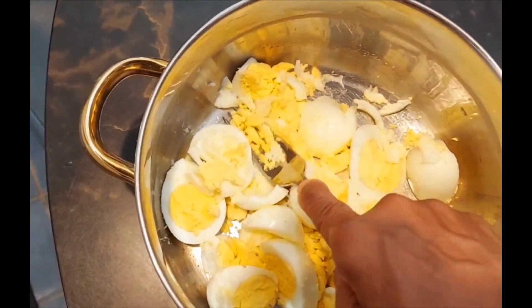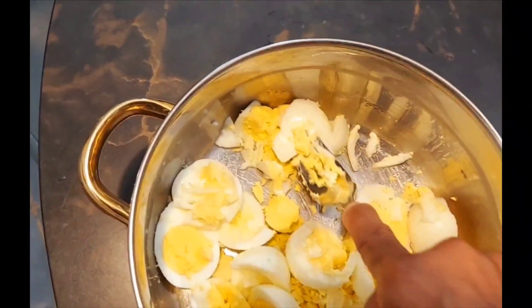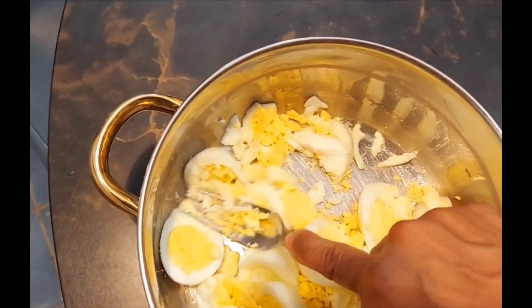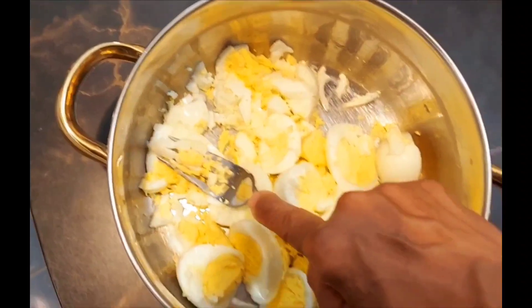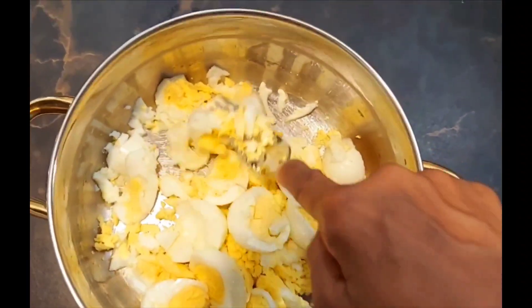Just gently take your fork and press until it's the consistency that you're happy with. I'm going to keep on going.